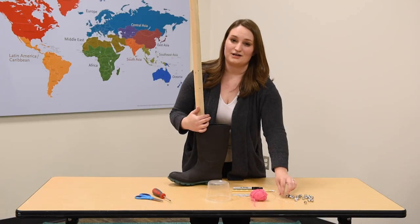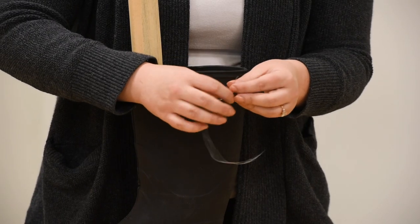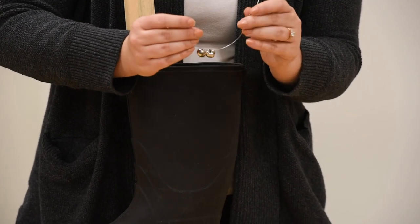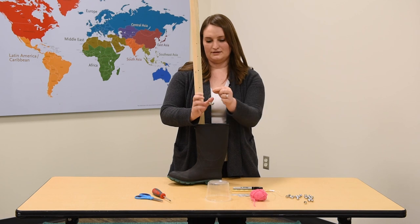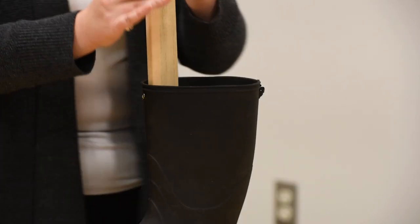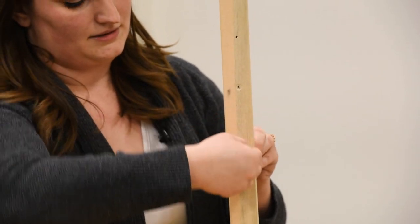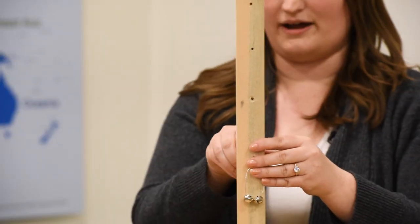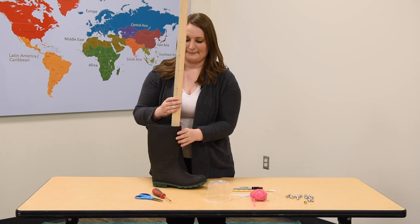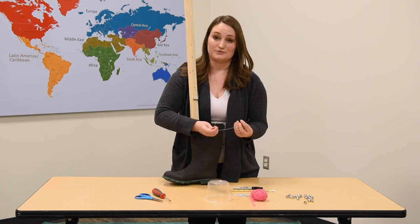Now I'm going to attach our jingle bells — I'm just going to do four for now. I'm going to thread two jingle bells onto this wire and turn it into a little U shape, a little loop, and twist it just like that. Then I'm going to thread it through one of the holes that we've drilled and bend the wire down on this side so that it stays put. I'm going to repeat these steps all the way up the length of the stick so that we've got lots of great jingle sounds as we play our song.